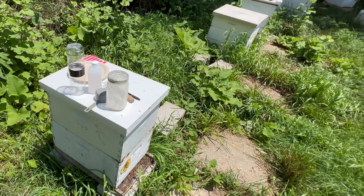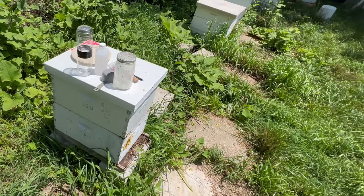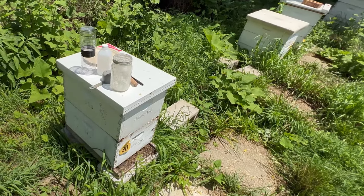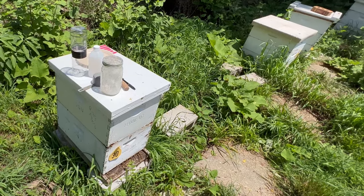Varroa destructor is without doubt the parasite with the single largest effect on colony health and survivability. Not only does it weaken individual bees by feeding on their fat bodies, but it is also a vector for a host of viral diseases.